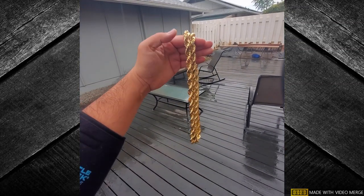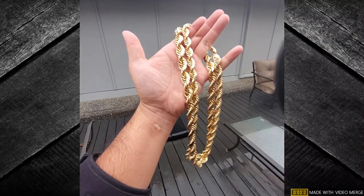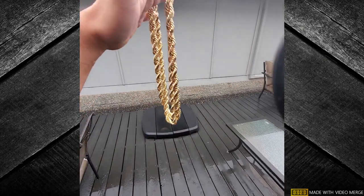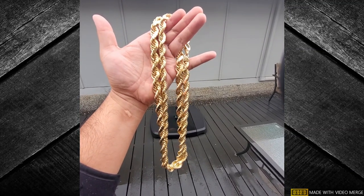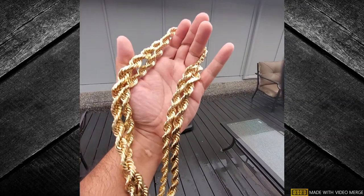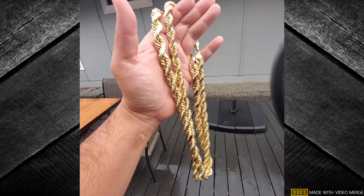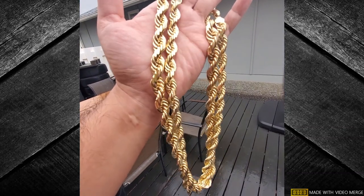I'll have to do another video on the next chain when it's sunny. It didn't rain this whole weekend — it just started to rain today. The 12 and 14 millimeter are both 26 inches long, but trust me, very nice. The spark was really nice in the sun, just diamond cutting.